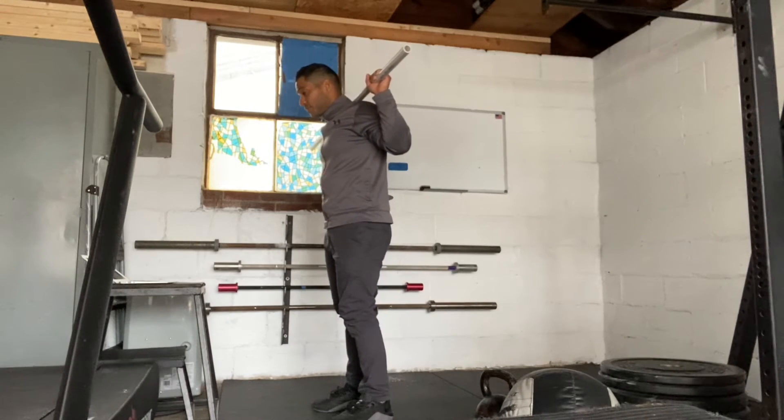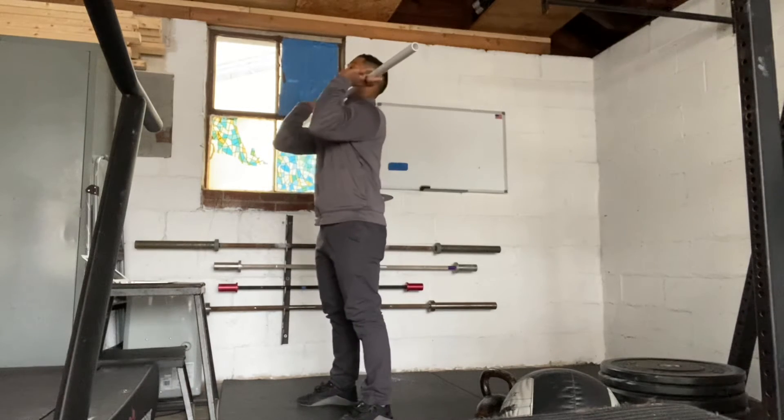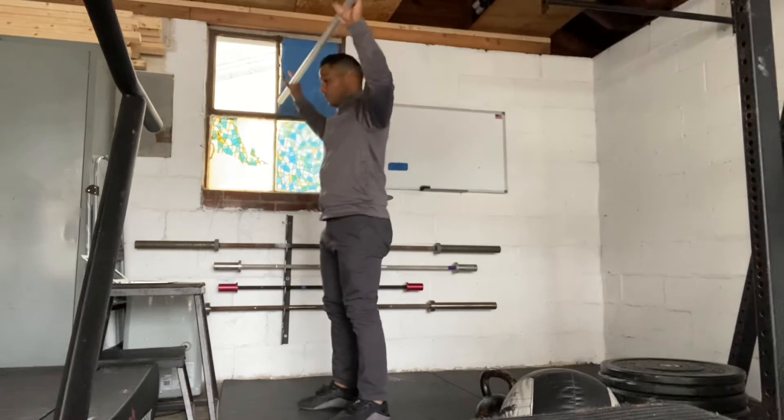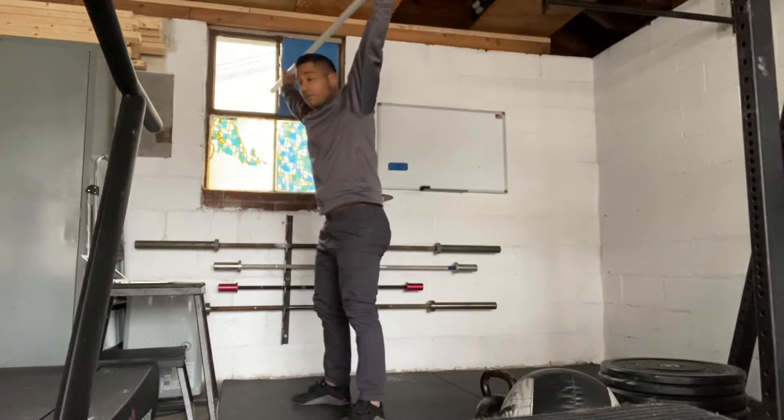So we have the back squats. Then for the next squat movement, you're going to be going through front squats — elbows are going to be all the way up, squat all the way down, stand all the way up. The next one's going to be overhead squats — bar over your head, squat all the way down, stand all the way up.